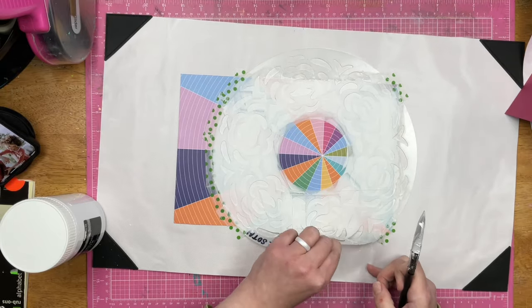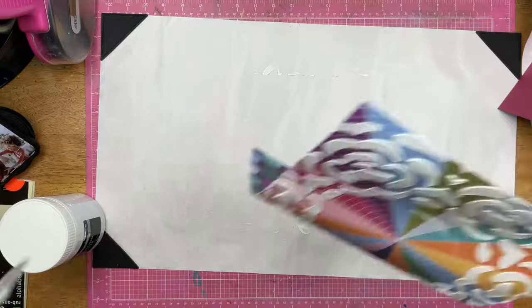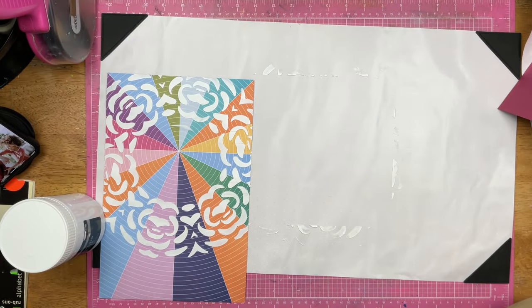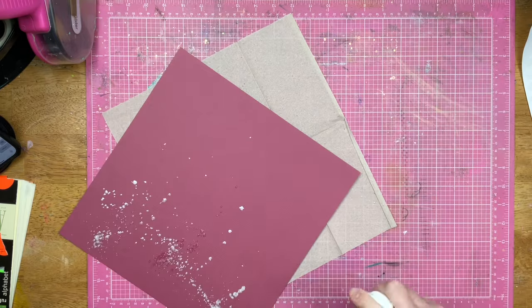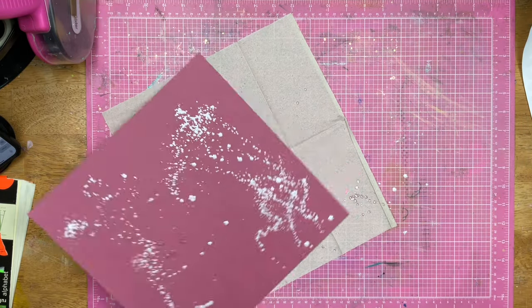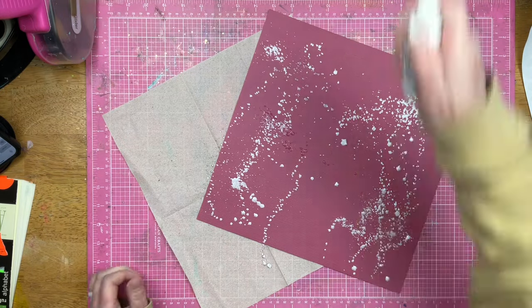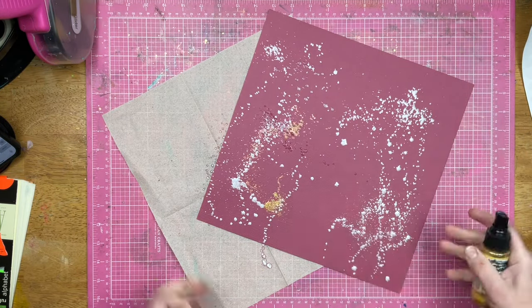I'm going to peel this up and then it's going to leave this really beautiful design on the paper. I did just wipe that mixed media mat up with a paper towel and it came up just fine. These are the ink sprays I'm using — a couple different mists from Brutus Monroe: I've got ornament gold, pearl white, and magenta sparkle.